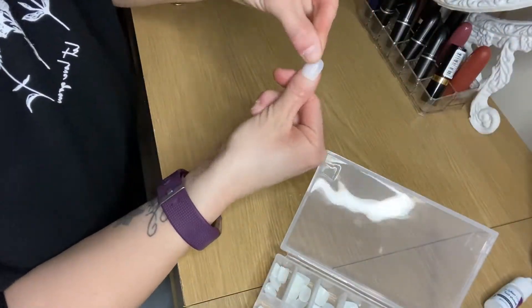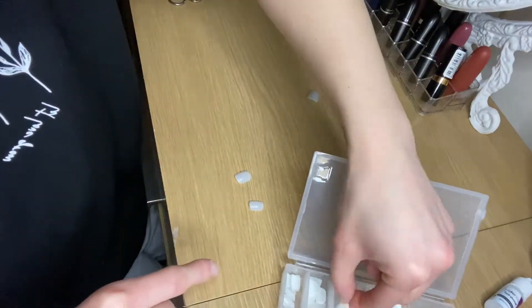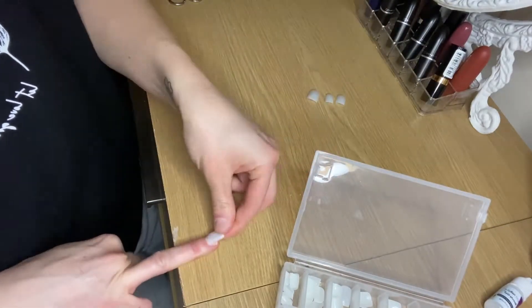Now it's time to actually open the box and experiment and have a look at what's inside — have a look at the glue and the file. I do have my own glue and file so I might use them as well.